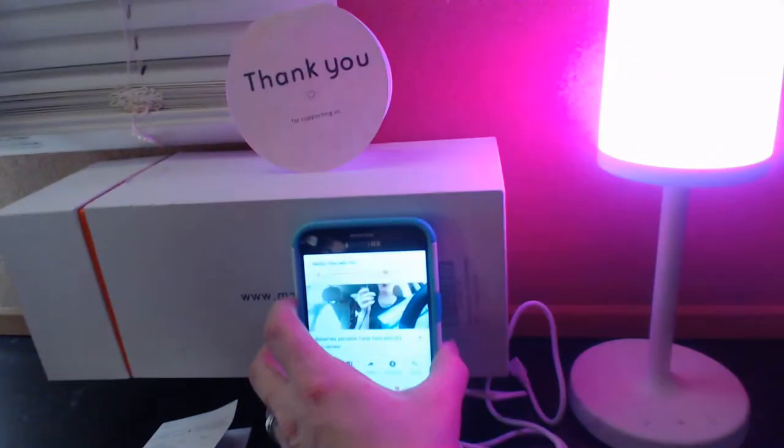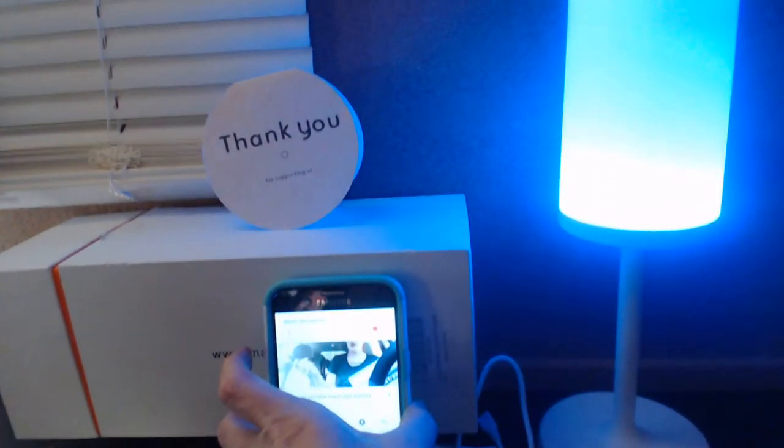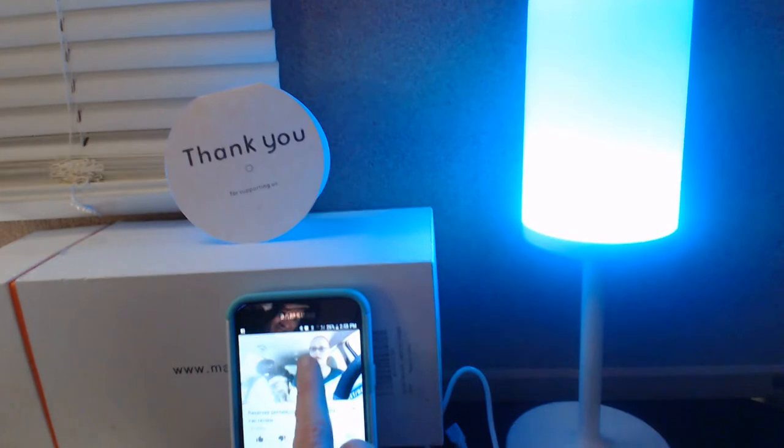Now I'm going to show you how you do the volume control. So the volume is controlled with the device. Turn it down. Turn it right up. It's super simple to use.